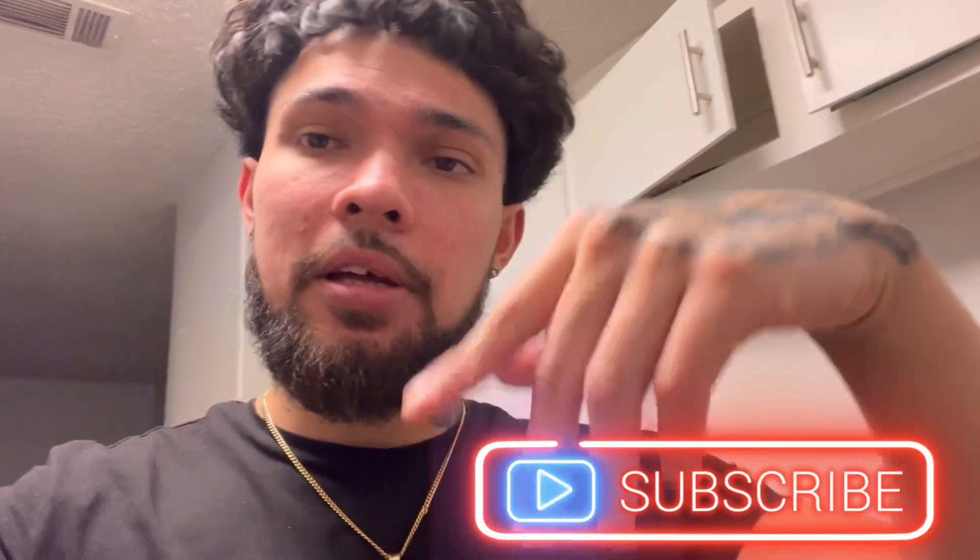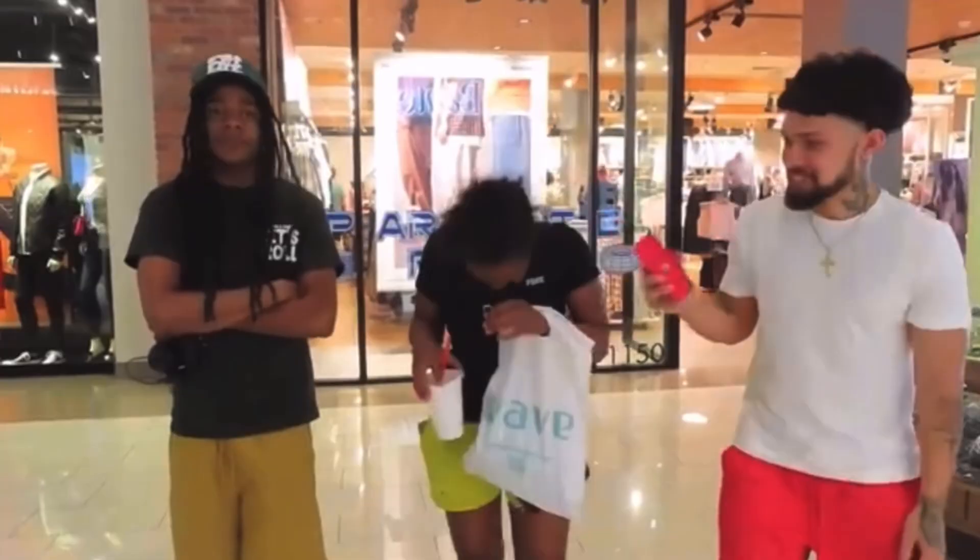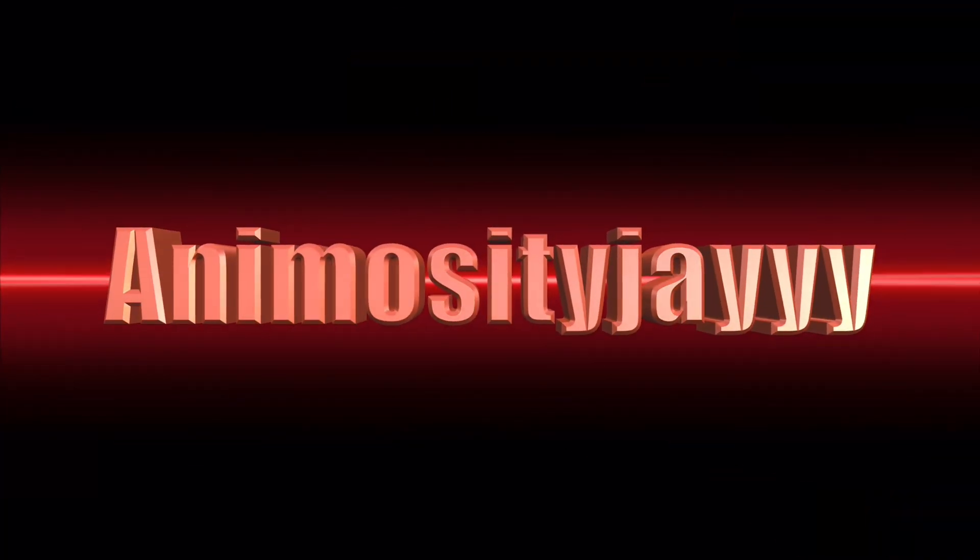Y'all can try this at home and make y'all feel good. And if you're new to the channel, y'all already know what to do — hit that subscribe button, gang.